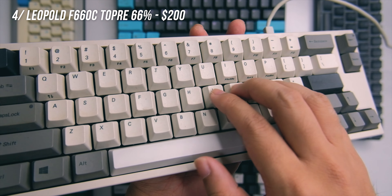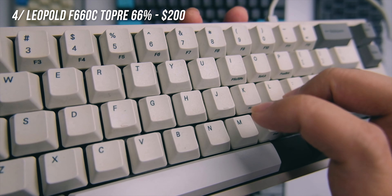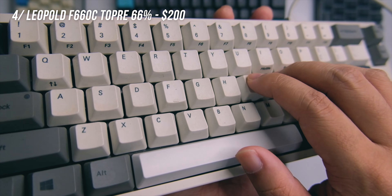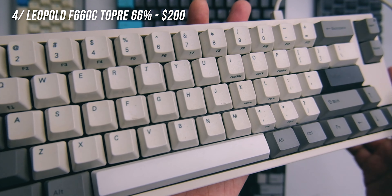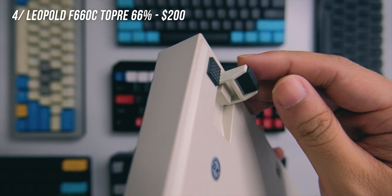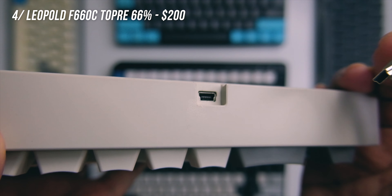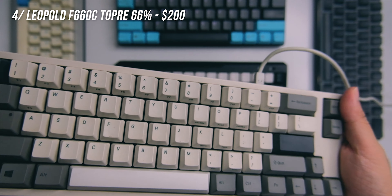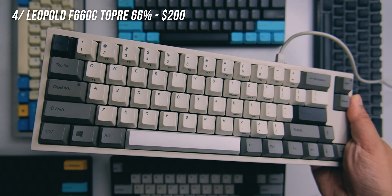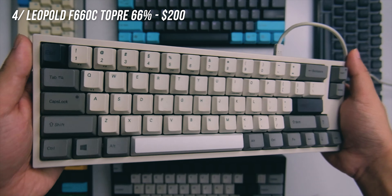The plastics on the FC660C are better compared to the Poker 2, and this is priced around $200. The overall feel and typing experience is really nice. The included keycaps are PBT and noticeably thicker compared to the Poker 2 — definitely higher quality PBT. The typing experience is better compared to regular Cherry MX, though that's personal preference. There's a riser at the bottom for a good angle. It uses mini USB. I don't use this for gaming — for gaming I prefer Cherry MX — but for typing and coding it's really great. That's number four.